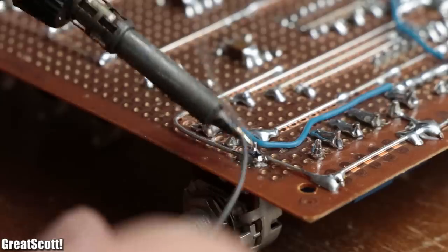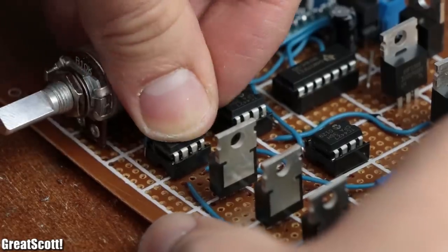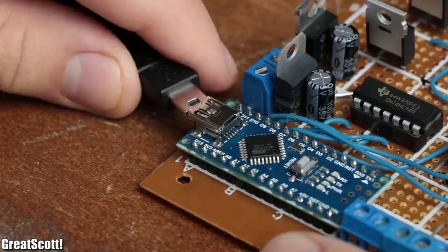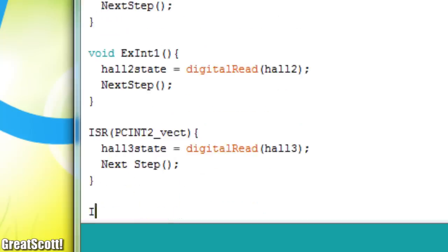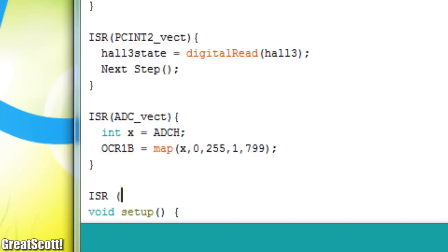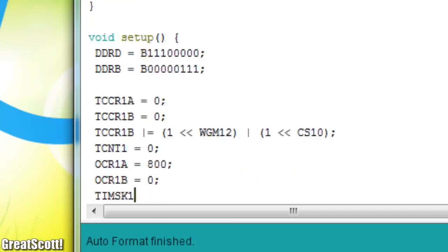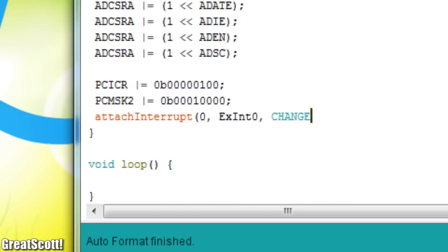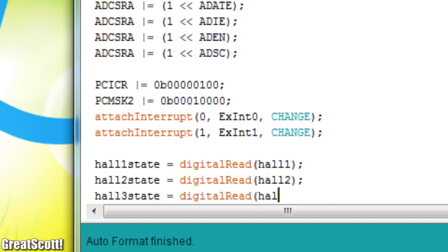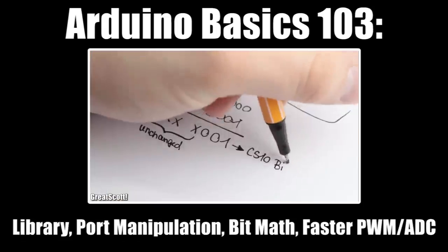After four hours of soldering the circuit was finally complete, and after inserting the ICs, all that was left to do was the programming. The code looks pretty intimidating but is quite easy to understand if you are familiar with external interrupts, pin change interrupts, the free run mode of the ADC, timers, and port manipulation. Have a closer look at my other videos to learn all about it if you're interested.